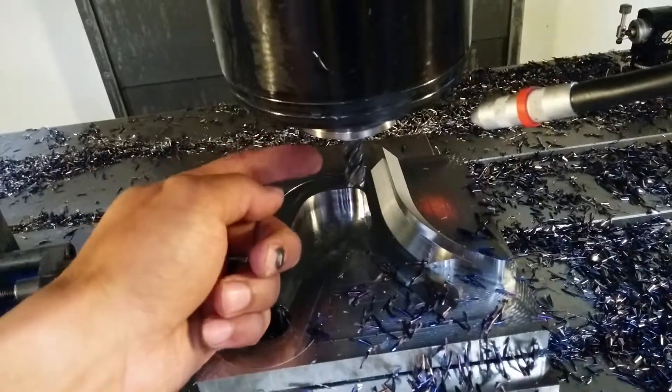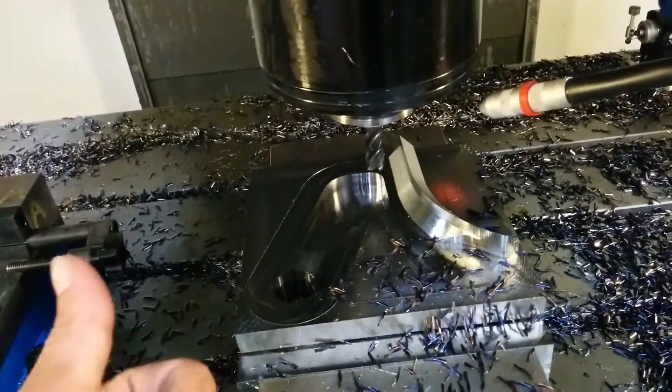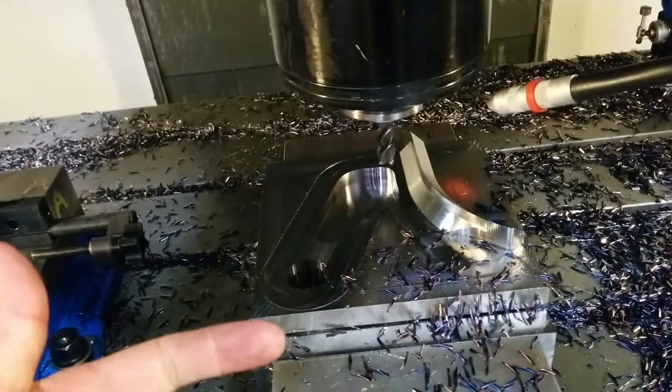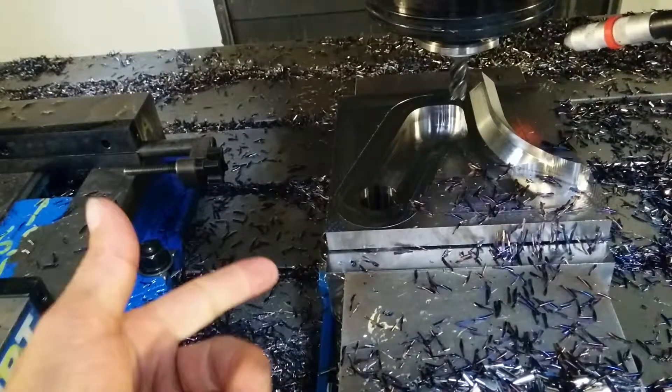In the Haas controller, you have to set the cutting setting. You have a medium, rough, and finish pass — the G187. You can call it a P1, P2, or P3.